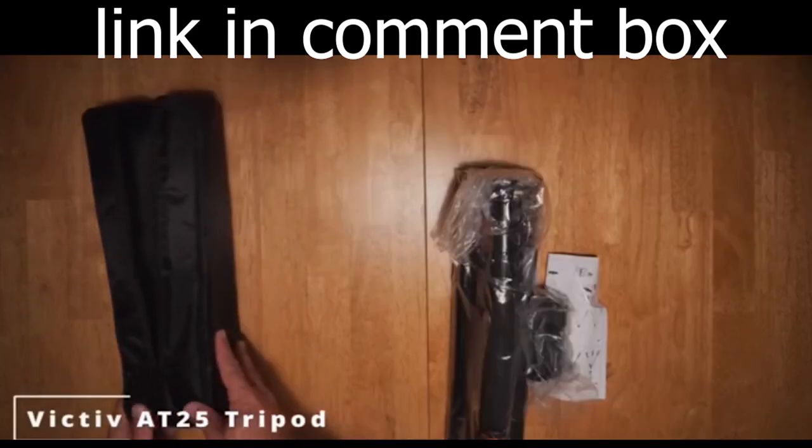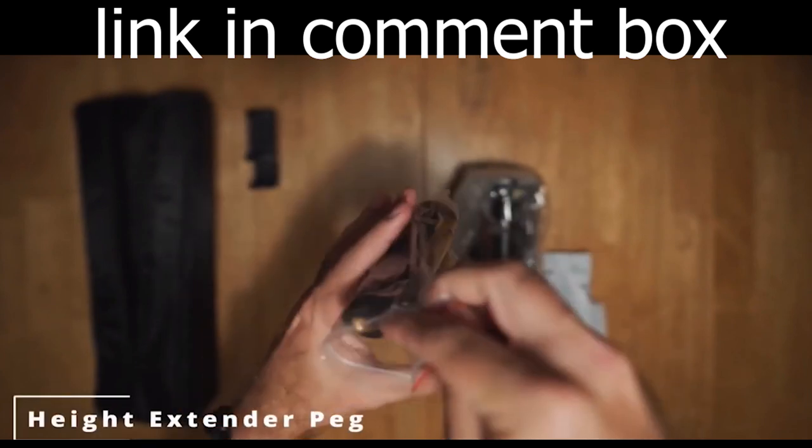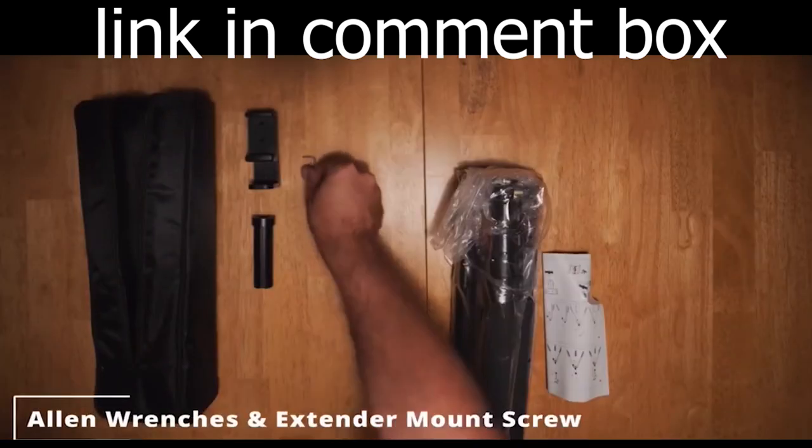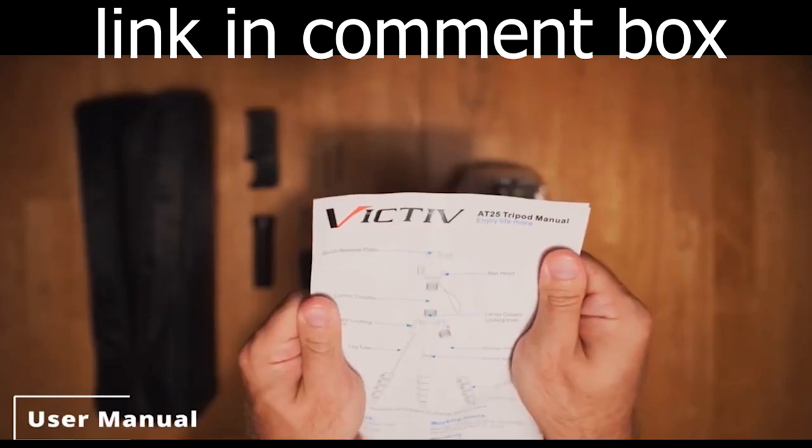Introducing the Victiv Professional Camera Tripod, your perfect companion for photography and videography. Whether you're a professional or a passionate enthusiast, this tripod will take your shooting experience to the next level.